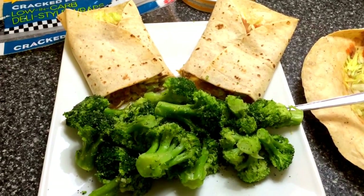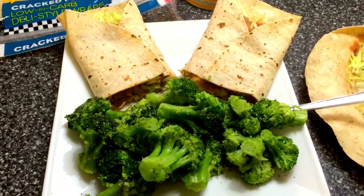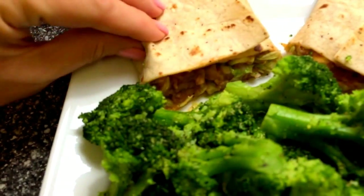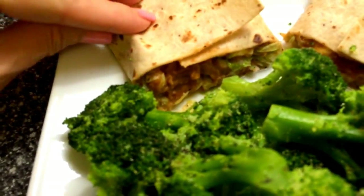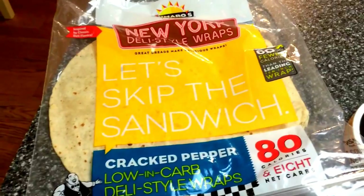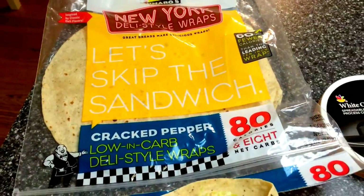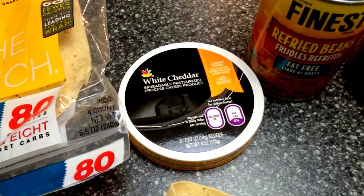Tonight I'm sharing another dinner with you. This is a night where my husband had eaten fried chicken, so I made a meal for myself. What this is is a humongous wrap — basically a bean burrito. I took one of the cracked pepper New York deli style wraps, which are humongous, and two squares of the white cheddar cheese.